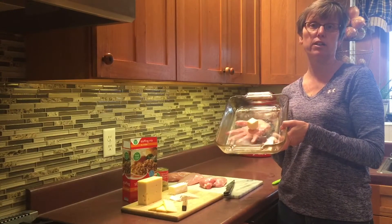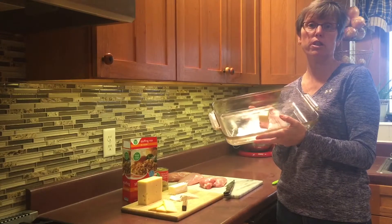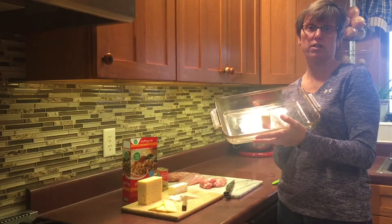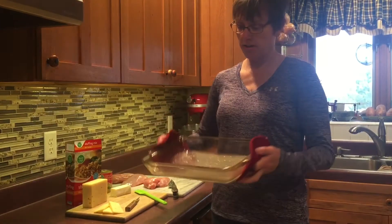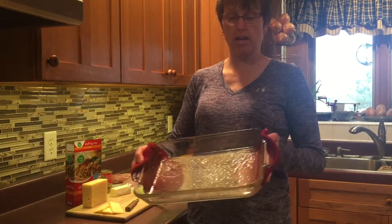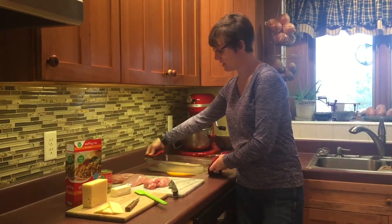I'll put two tablespoons of butter into my glass baking dish. I find it's easiest to melt this directly in the glass dish, so I'm putting it into a 300-degree oven — that's the temperature this chicken and dressing recipe will cook at. I've just removed the melted butter from the oven and I'm ready to add my other ingredients.